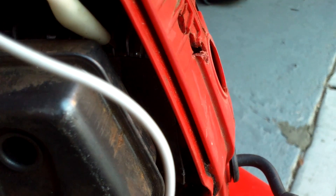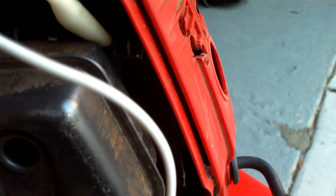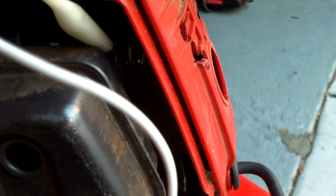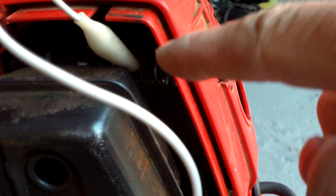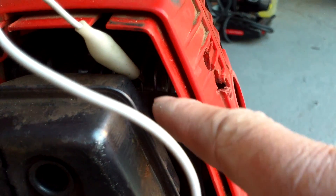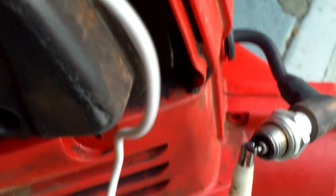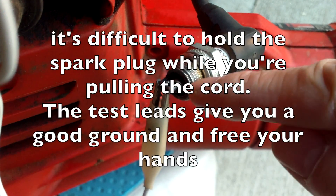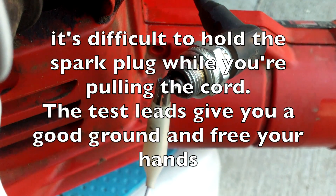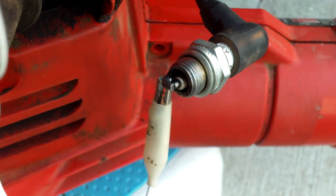I needed to check to see if the spark plug is firing or if the ignition coil is good on this leaf blower. Basically what I'm using is just a test lead with an alligator clip — I just clip it to the engine block here and clip it to the ground of the spark plug. Now I can crank it up.